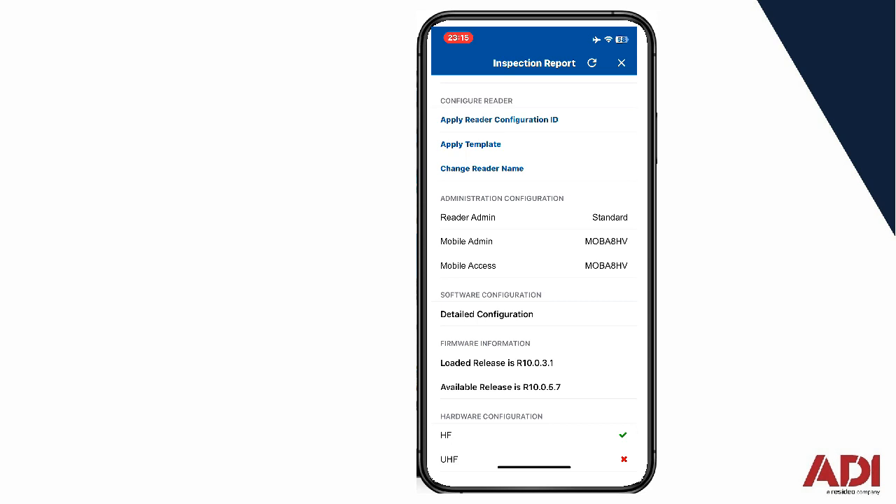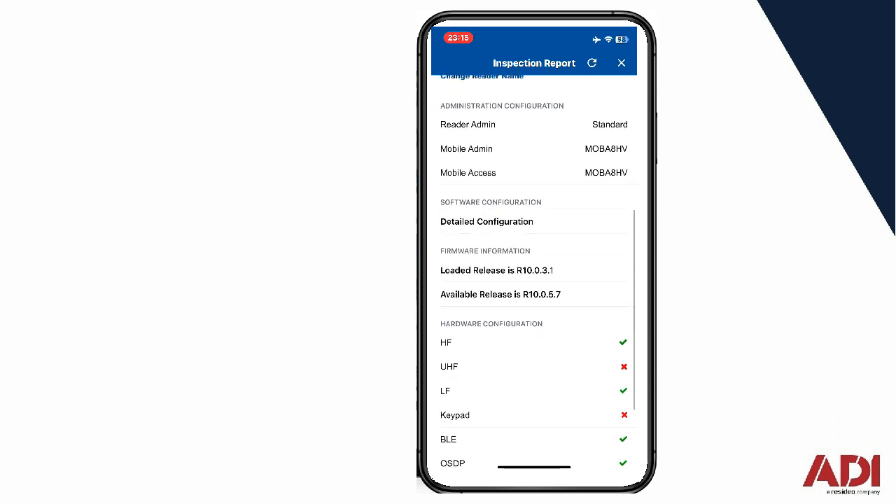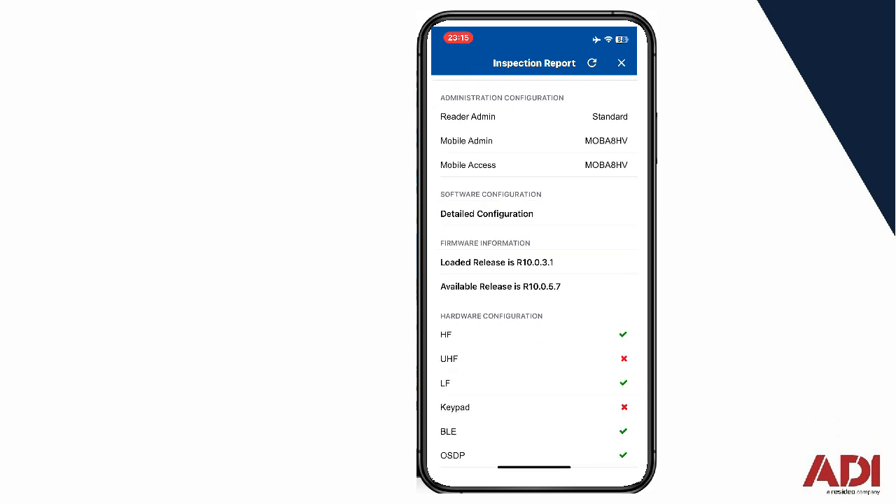To set this up to work with popular brands — Net2, ACT, the Honeywell system, Progeny, TDSI, Controlsoft — any brands which support a Wiegand 26-bit input, we just need to go to detailed configuration.